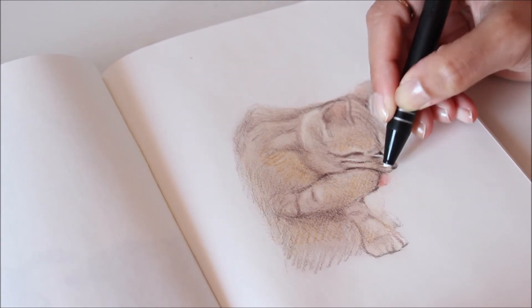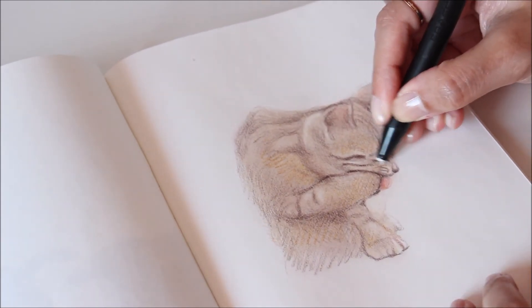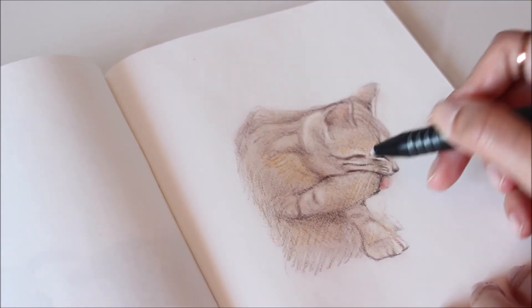And because the layers of color are light, it's possible to reveal highlights and fine detail with a stick eraser like this one.